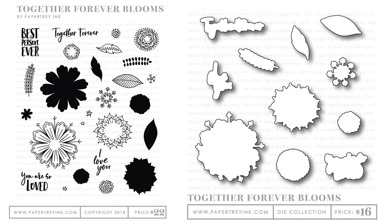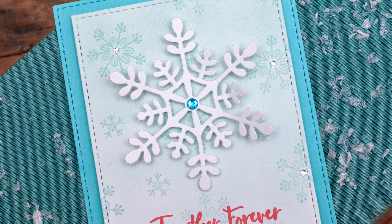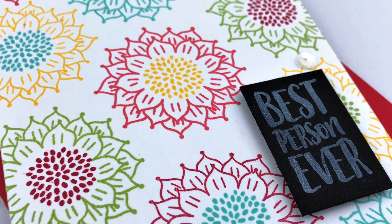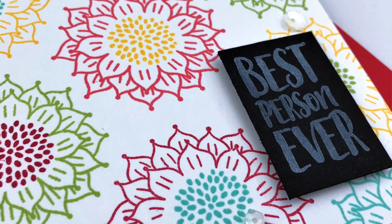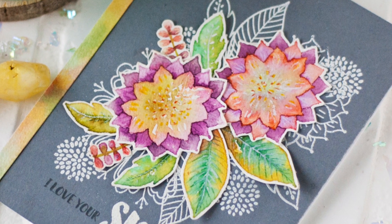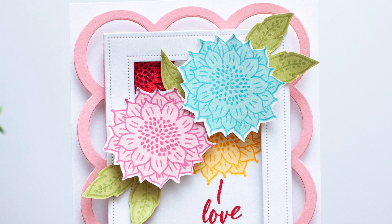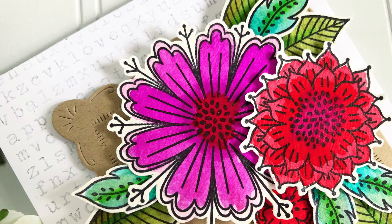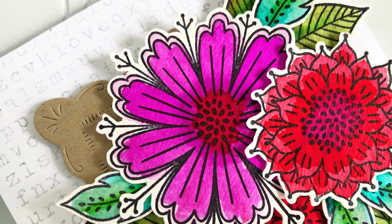To start off we have the Together Forever Bloom stamp and die collection. This stamp set is a way to convey loving messages to your friends or loved ones. It has four sentiments great for embracing friendship or with your spouse or partner — sentiments like 'best person ever,' 'you are so loved,' and 'I love you.' There are also six or more types of flower options to stamp and build upon, ranging in size from small to large.